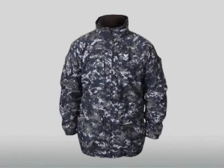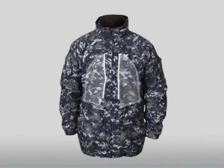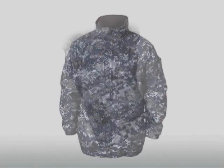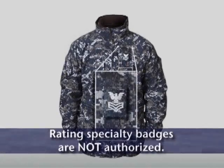The parka also has an adjustable draw cord waist with barrel locks, two upper chest pockets with concealed water-resistant slide fastener openings, two lower pockets with flaps, concealed hand warmer pockets, adjustable wrist tabs, and a rank insignia tab for a slide-on insignia.